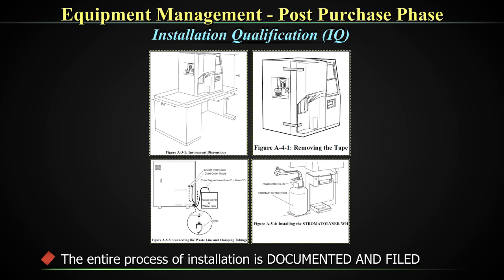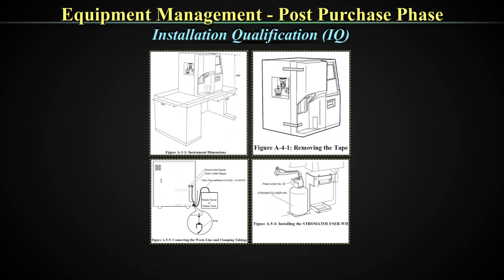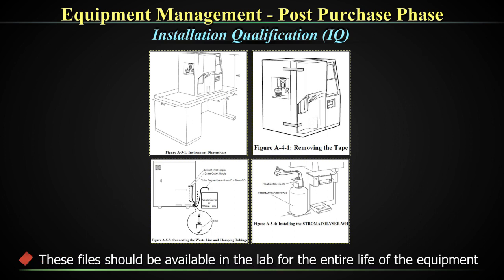This entire process of installation with all documents should be filed. These files should be available in the lab for the entire life of the equipment. Documentation is cross-cutting and required in every aspect of your equipment management, starting with your URS. To recap: you have checked out three or four equipment, filled in your URS forms, done the DQ whereby one equipment has satisfied all your conditions and that is what you are ordering. Now that the equipment has come in, you have your IQ as the first document as part of your equipment management once the equipment arrives in your lab.